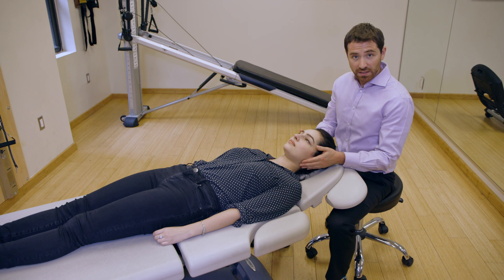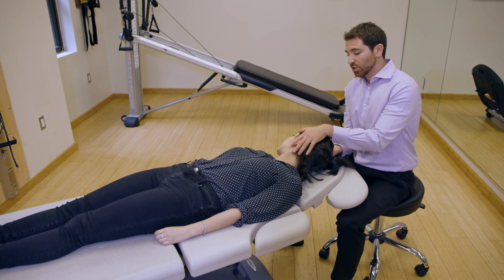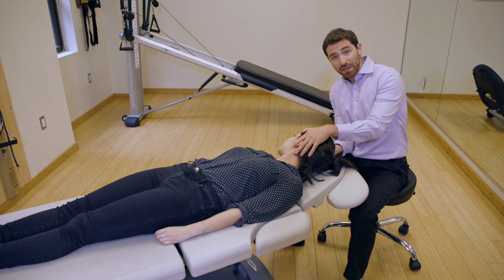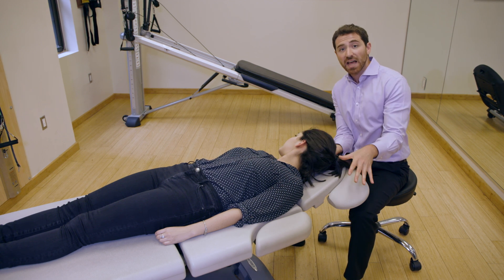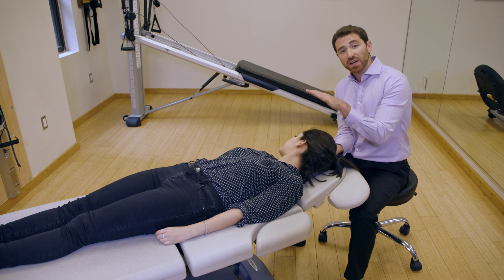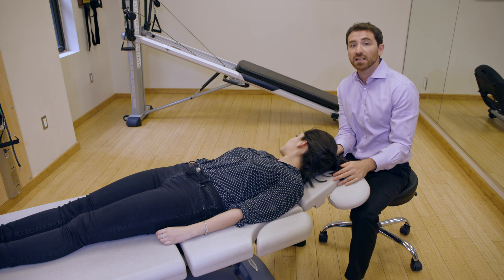After we're settled in this position, we're going to go another rotation to the right. In this position, you may see geotropic nystagmus again. If we have deduced that it's a left lateral canal BPPV, the geotropic nystagmus may be present in a right roll position, but it'll be a little bit less intense than in the left position.